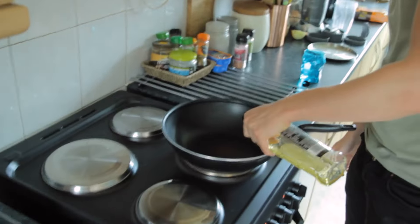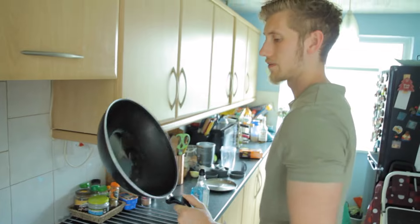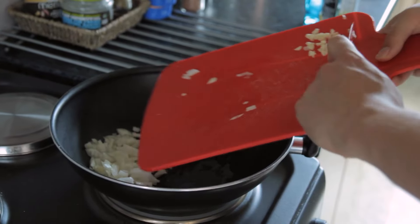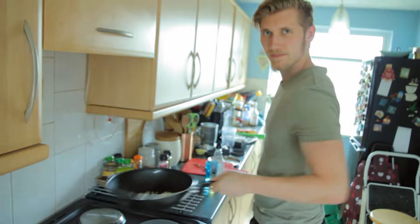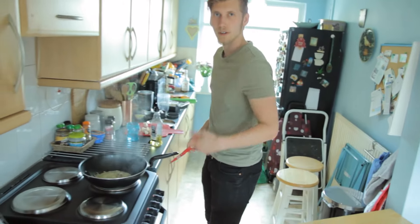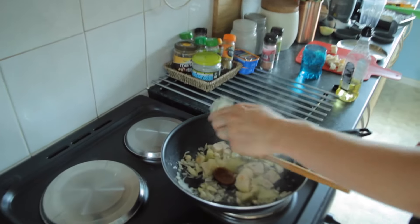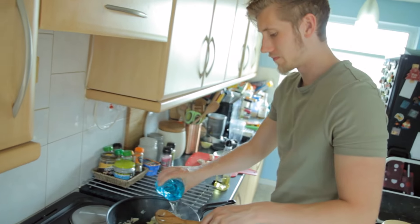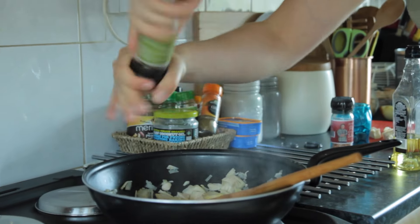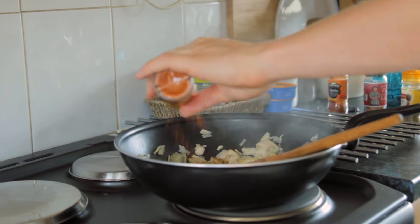Oil in your pan. Whack in your onions and garlic. Fry them up. Add a bit of water every now and then — keep things moist. Keep it on a medium heat. We want to get in a vegetable stock to give it more of a brown colour. A bit more water. Salt, pepper, paprika, cumin, cayenne chilli — optional. Stir it all up for a bit until the ice is broken and the party starts mingling.